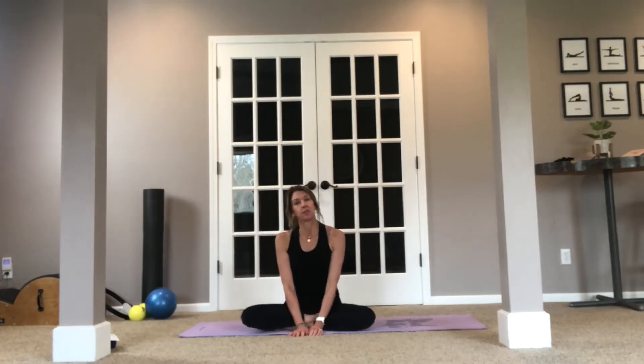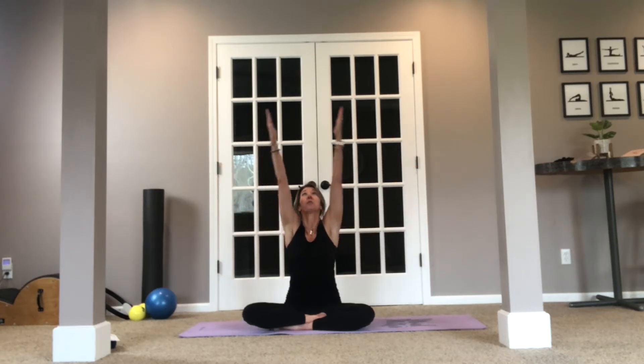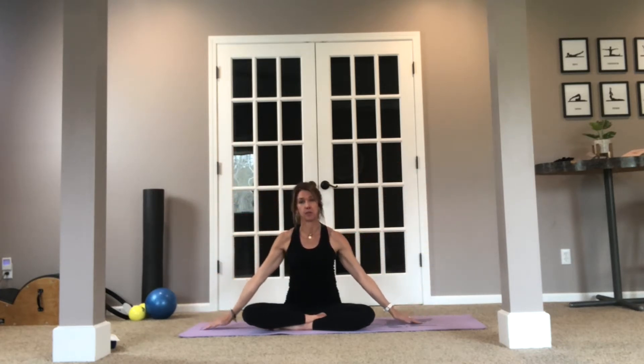Hello, I wanted to bring you just a brief little stretching, stretch release type of video. So go ahead and sit crisscross if you're comfortable. We're just going to inhale those arms out to the side, palms up, exhale, drive those arms to the side of the room, reach to the sky, palms up, exhale down. Let's go through that a couple more times.